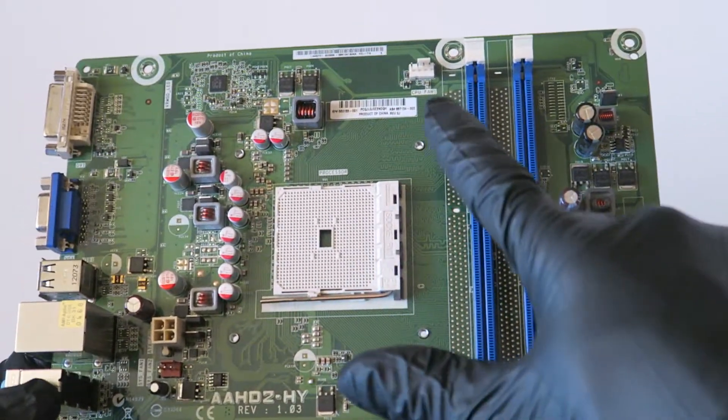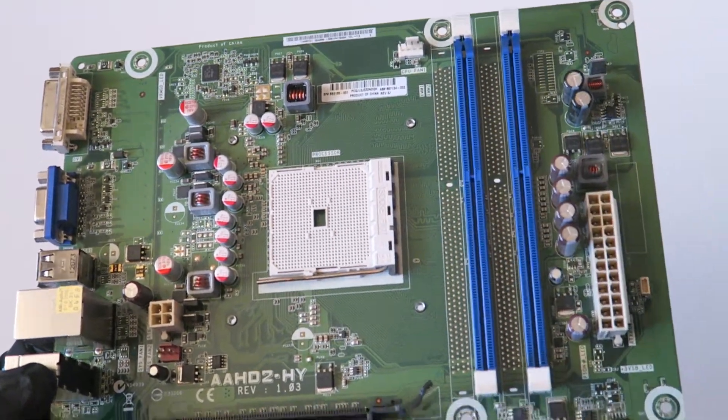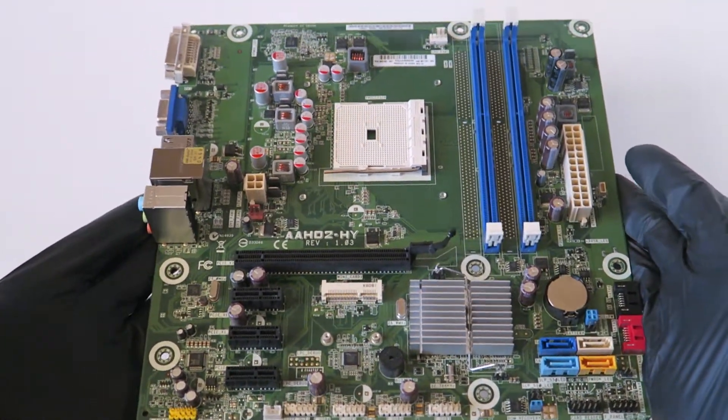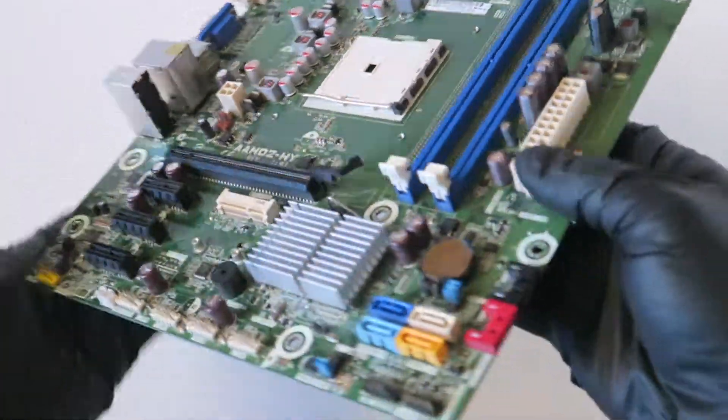There's also the rear system fan connector and the CPU fan connector right there. It's a nice motherboard that works fine. It supports both the AMD A8 and AMD A6 — both quad-core and dual-core — on socket FM1.